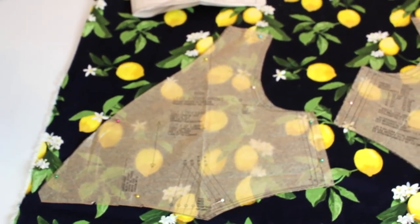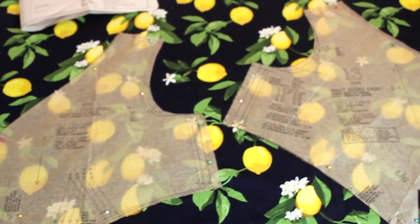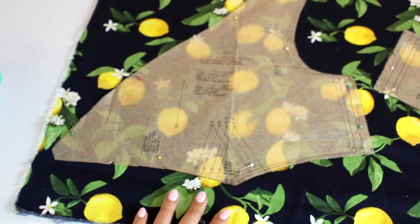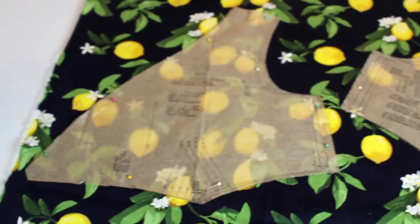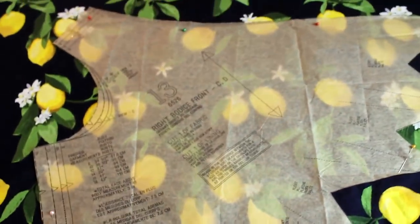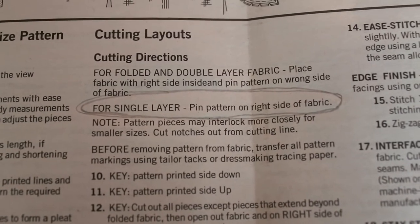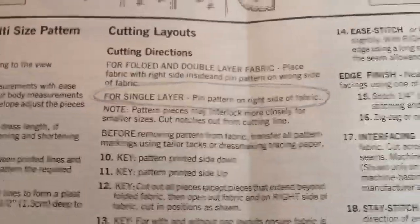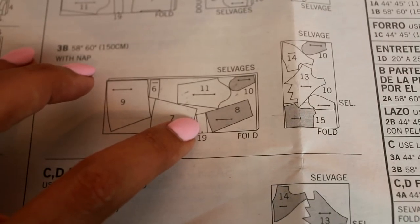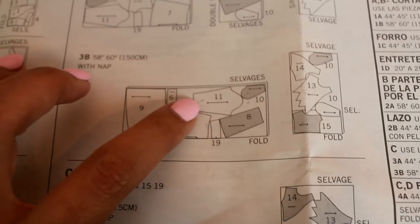I've got my bodice pieces pinned onto my fabric and I just wanted to show you — well, don't be alarmed — this is the selvedge edge. When I laid it on a single layer, it was easier for me to lay it lengthwise with the selvedge edge on each end. So don't think I've given up on following the grainline. The instructions do say that when you're cutting on a single layer, pin the pattern on the right side of the fabric. On some other patterns, they will indicate right side and wrong side of the fabric for the cutting layouts as well.